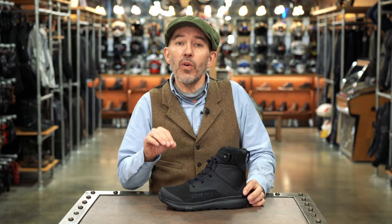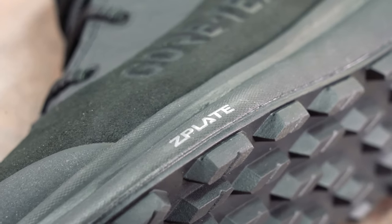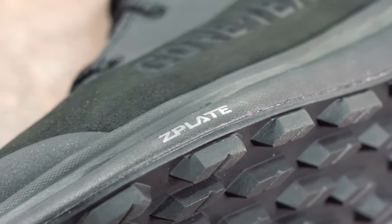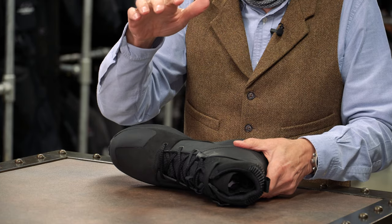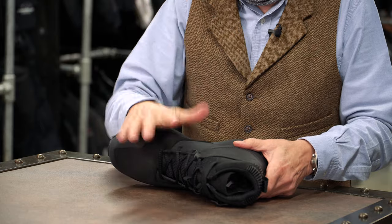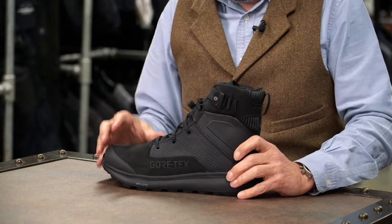Inside the boot, in the sole, there will be what TCX call a Z-plate shank. A shank is there — you put a shank in a sole to give it extra rigidity. In this case it's about transverse rigidity. So if something were to run over the boot, it stops the boot collapsing. It gives it greater strength across the footbed, as it were.